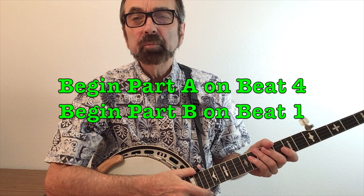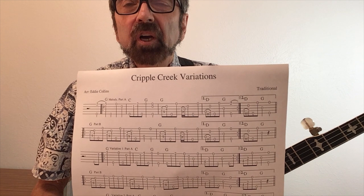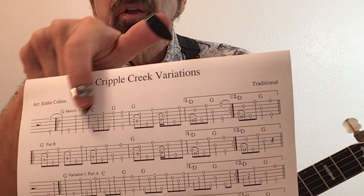All the variations we'll go over will begin on beat four as you start part A. When you play part B, part B begins right on beat one. If you're following along on the tab provided on the screen from time to time, you'll want to understand the concept of first and second endings. We play through to the first ending, go back to the repeat, and as you come to that measure you jump over and pick up the second ending.